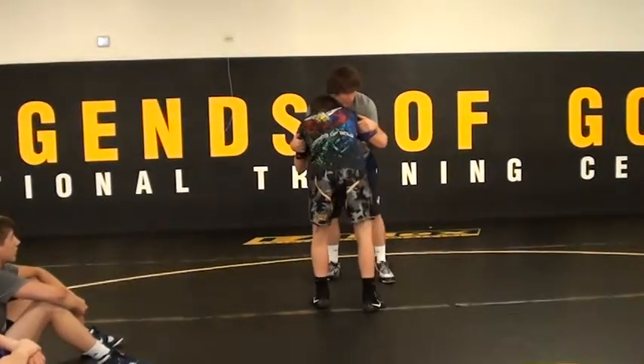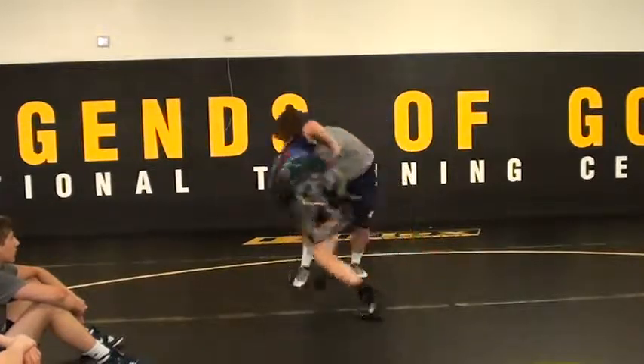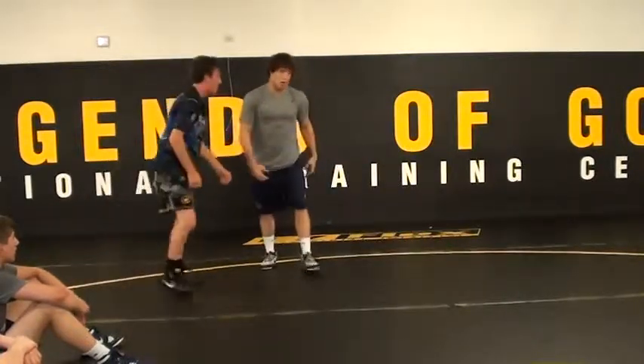I don't like these ties either. See where I'm at? I feel like he has elbow ties right here and he's got me right here — he's got me. So I can block him off.